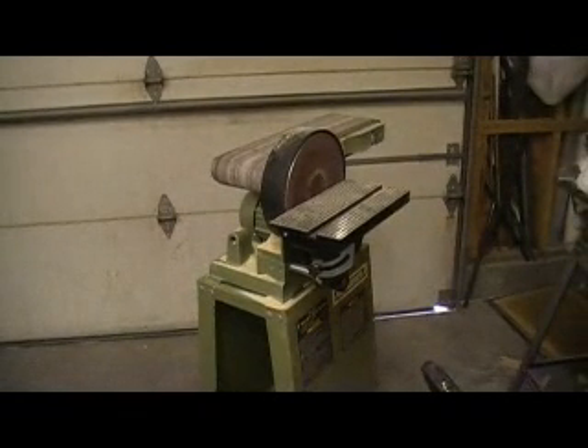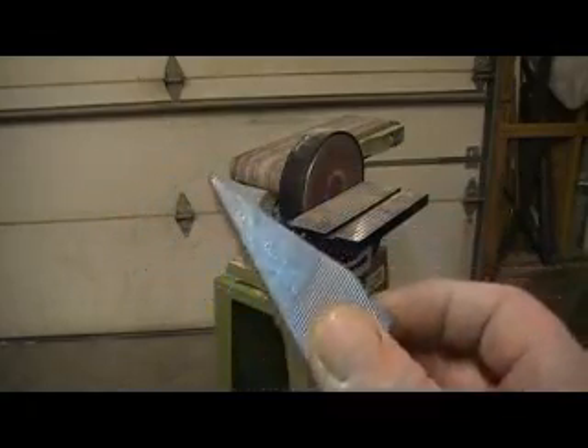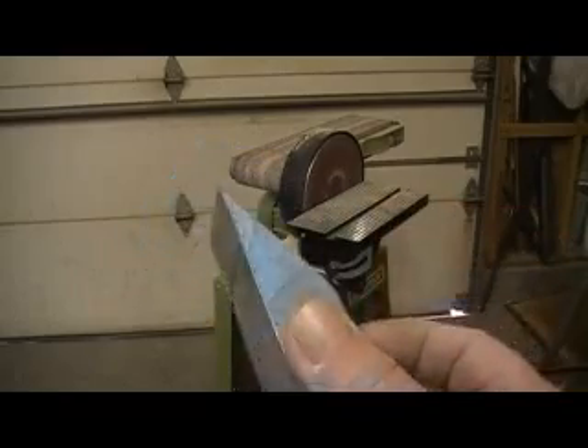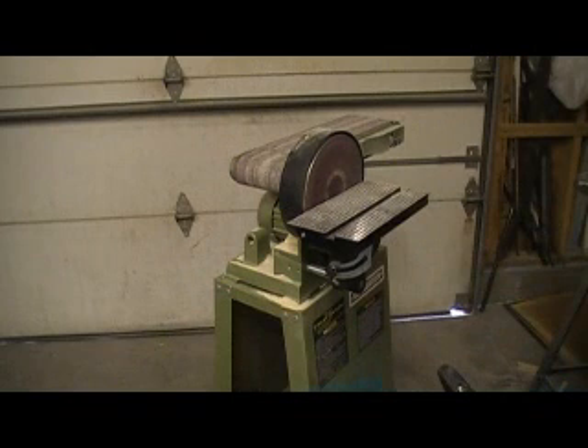Now we're going to come back over here to the sander. I got to sand that leading edge too - we're going to glue some balsa on there. I'm going to show them youngsters out there how to use one of these. How many people out there can tell me what that is? That's a plane. I bet you youngsters didn't have a clue, but I'm going to show you something that's slick with that thing. I love my plane for them leading edges and stuff.